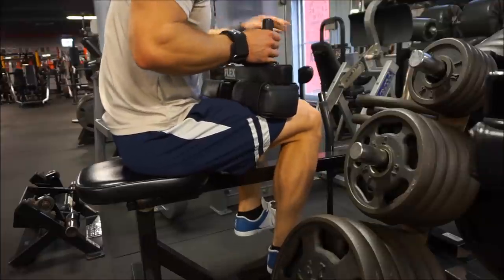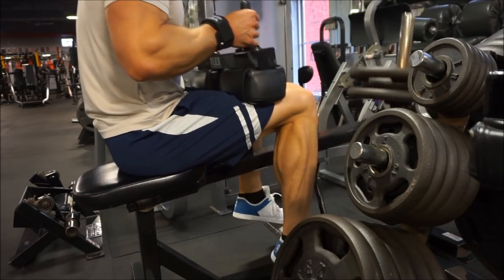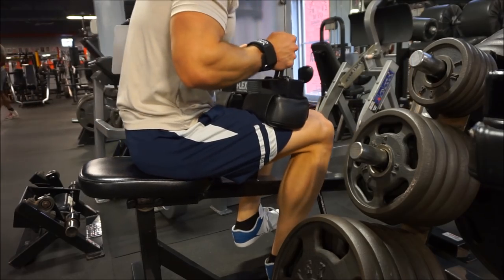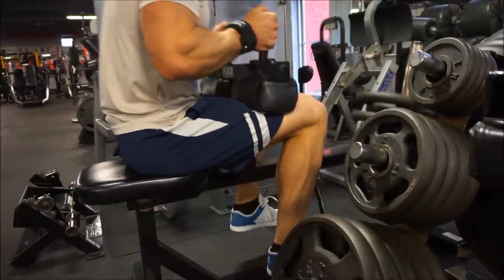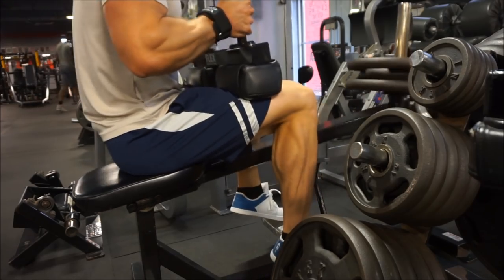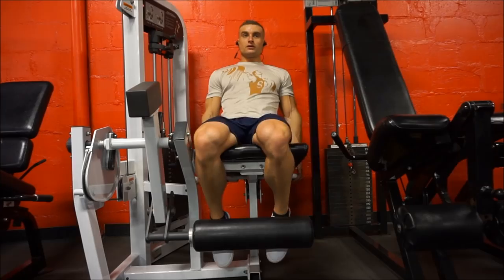Here we moved on to the seated calf raise. I always make sure I train calves twice a week — I usually do one seated calf raise like this, and then standing on my strength days. If you don't have a standing or seated calf raise machine, you can do calf raises on a leg press; those work pretty well as well.